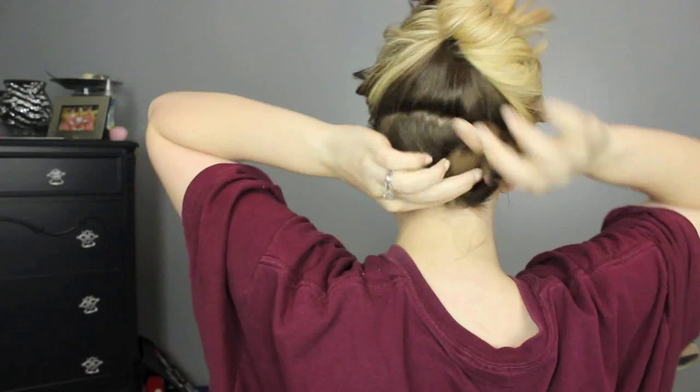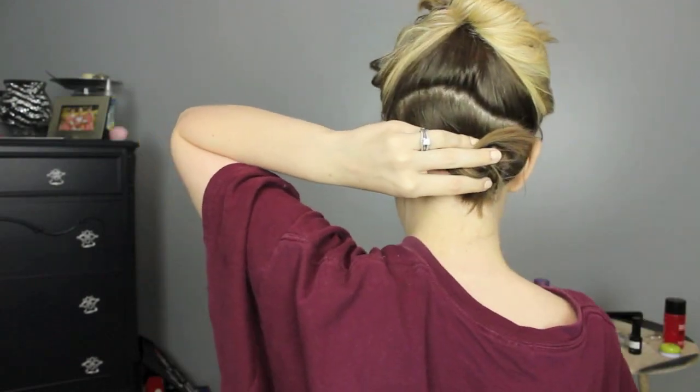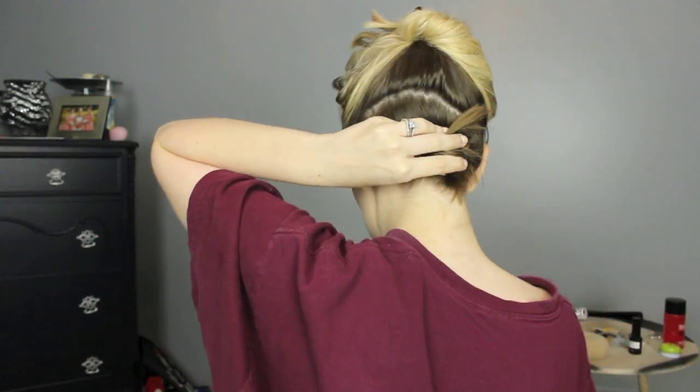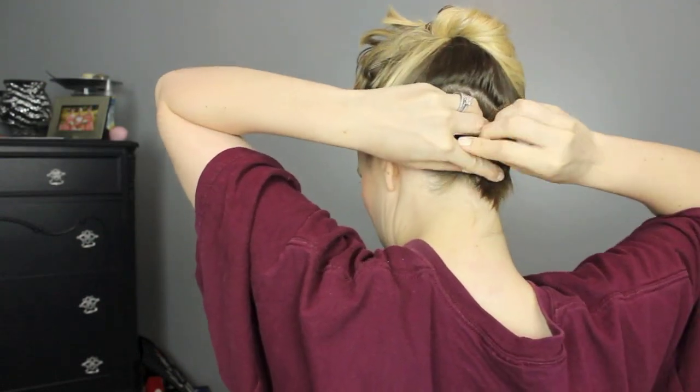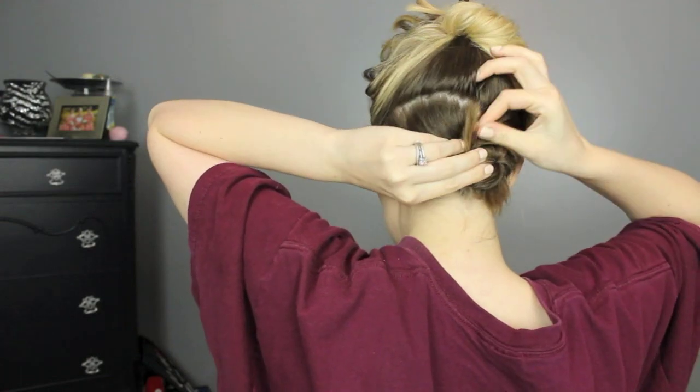The very first thing I'm going to do is section off a little bit more than the top half of my hair. This is how I get rid of those short layers on the bottom that always peek through. I'm just twisting that section into a bun and using some bobby pins to secure it down. I twist the hair to make sure it lays more flat to my head.